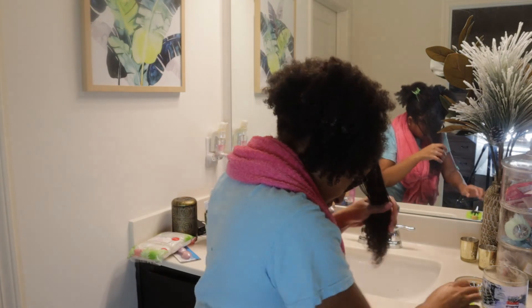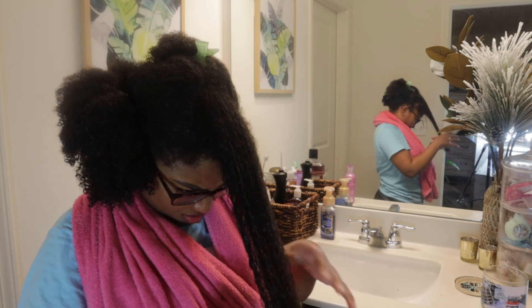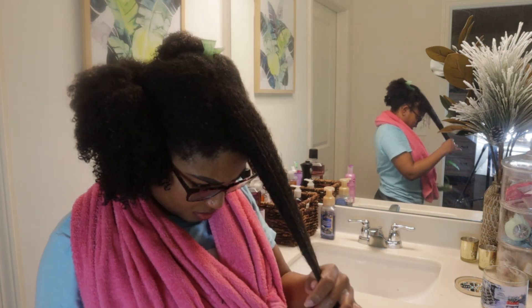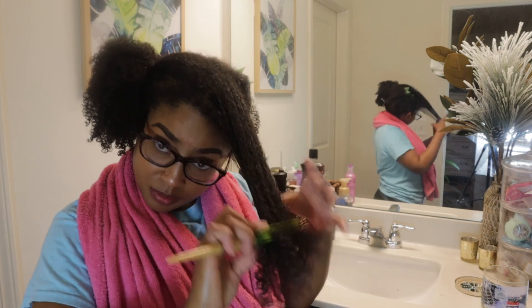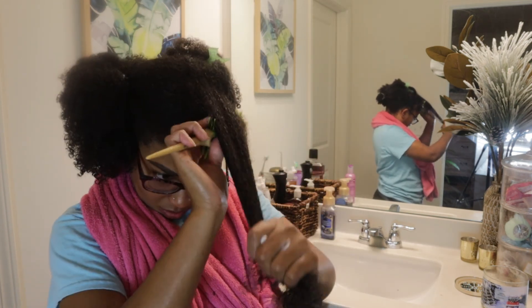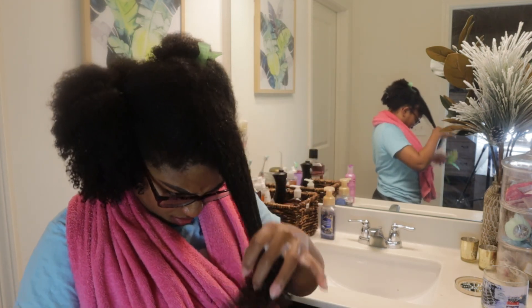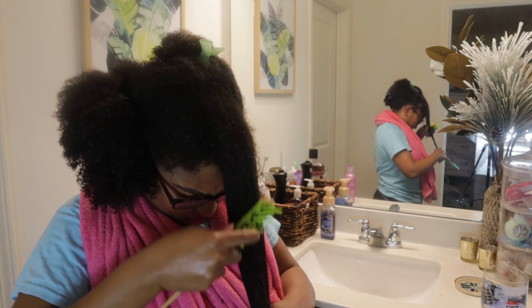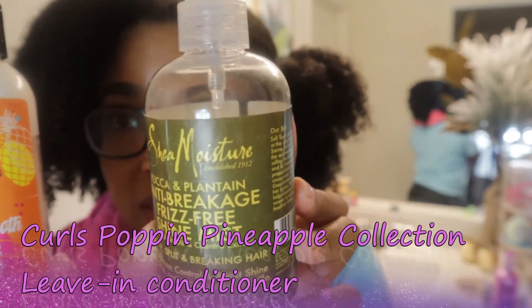I'm using the widest side of this comb first, and then as soon as that is as smooth as I can get it, I will use the finer side of the comb to finish detangling my hair. By the way, this detangling comb is by Kiss and I found it at my local Walmart.